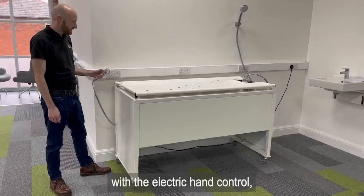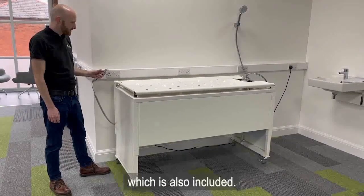The bathtub is easy to height adjust with the electric hand control, which is also included.